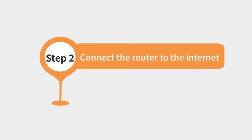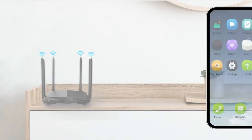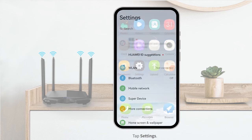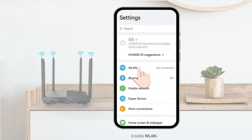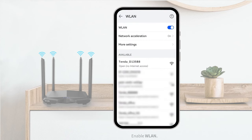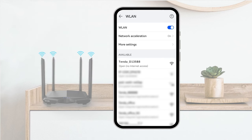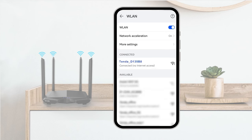Step 9: Connect the router to the internet. Tap Settings and enable WLAN. Connect the Wi-Fi network of the router — see the Wi-Fi name on the bottom label of the router. There is no Wi-Fi password by default. Tap Wi-Fi and wait until the connection is successful.